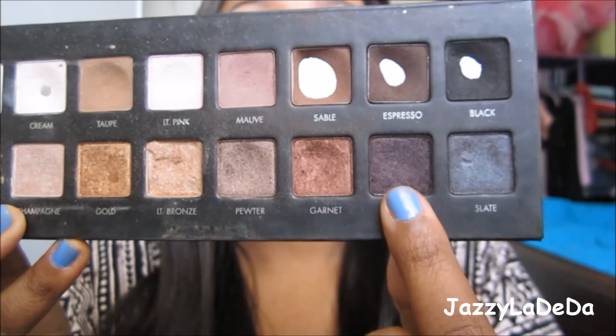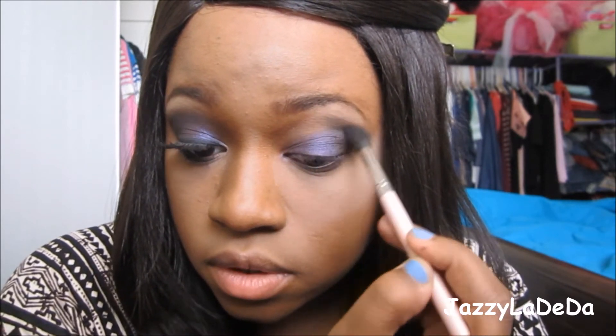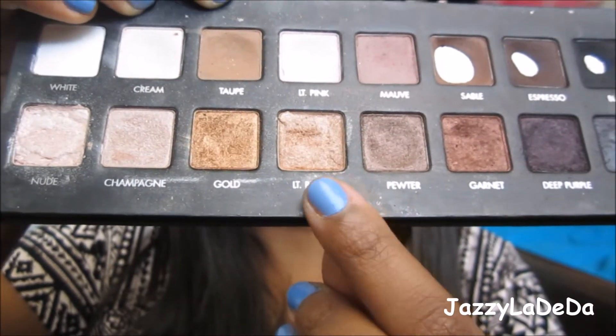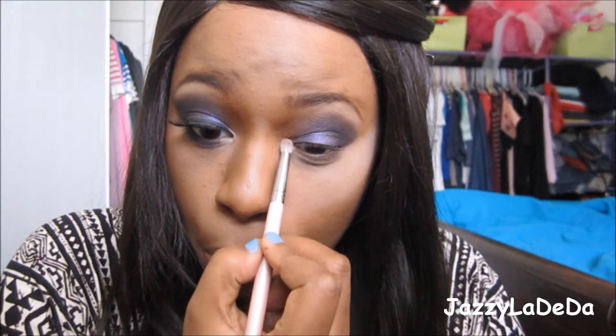I'm going to go into the Lorac Pro Palette and add Deep Purple on the outer V of my eye. I just wanted to add that because I saw she had a little bit of darker purple on the outer corner, so I'm adding it in circular motions. Then I'm going to add what I think is light bronze in my inner corner just to bring out my eyes a little bit.